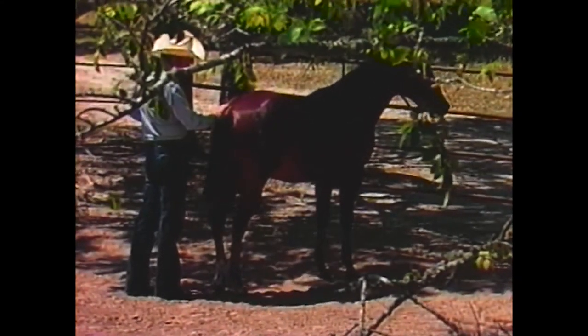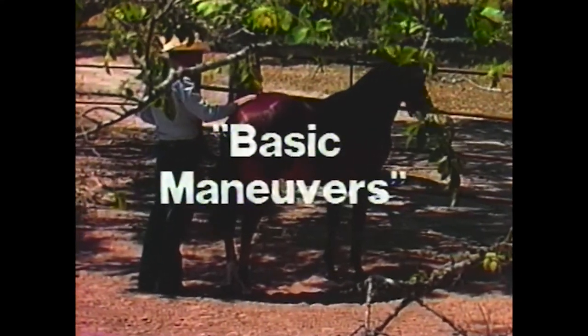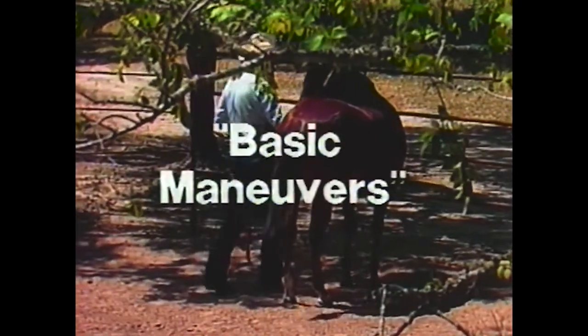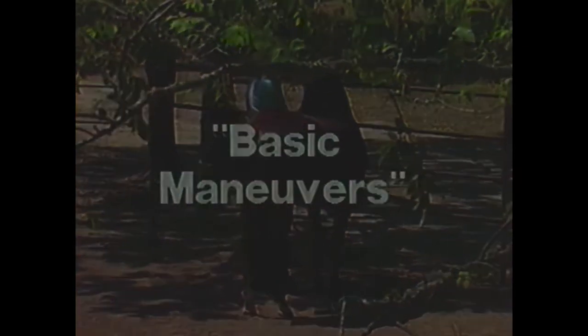He can see me right out of that right eye because I can see it. The horse has monocular vision. He can look right back here with one eye. If you can see his eye, he can see you. So you ought to always put your hand on him, speak to him, let him look at you.